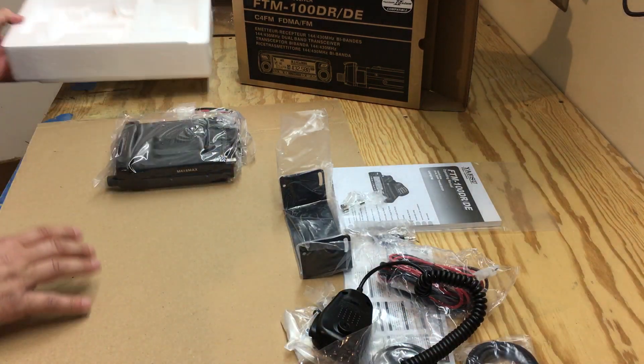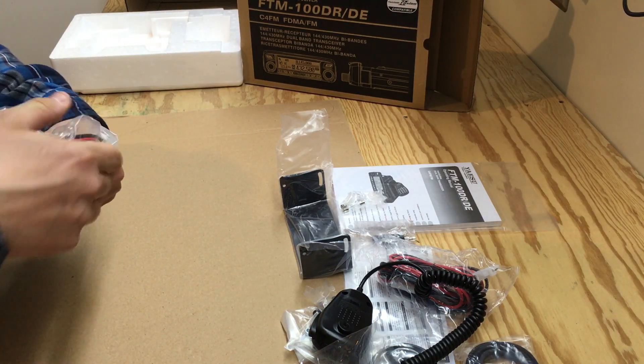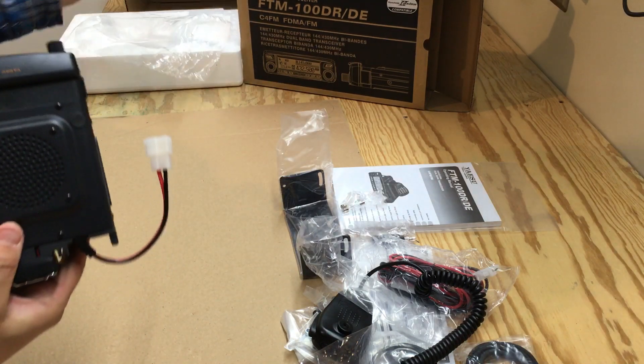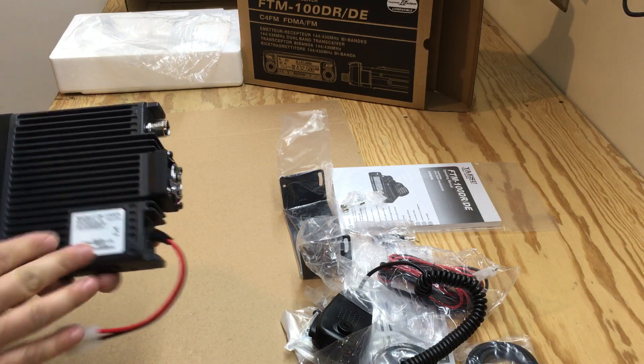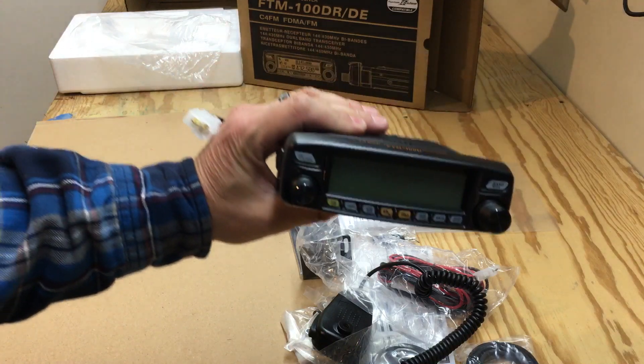But most importantly, the radio. Make sure everything looks good — looks like a nice radio.